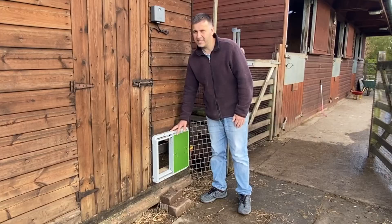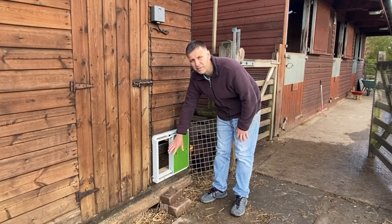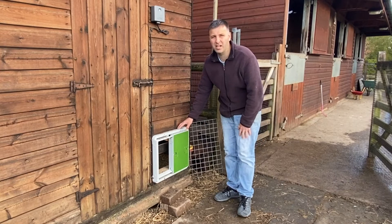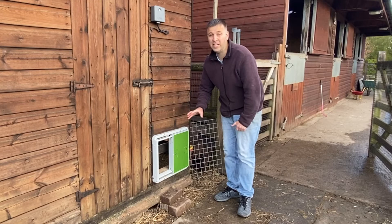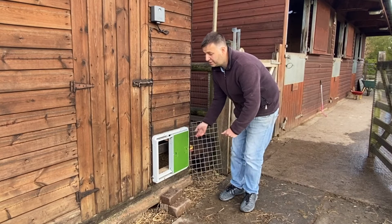It's got a sensor so if anything is in the doorway when it's shutting, the door will stop — so there's no risk of injury to chickens, which I like. Quality-wise I've not seen a better chicken door. The design is brilliant. You can also have it open left to right as I have here, or right to left — all you need to do is turn it upside down and it will open the other way.